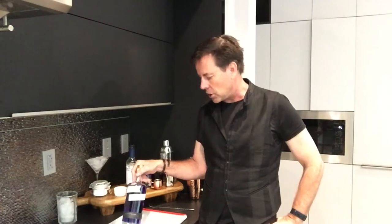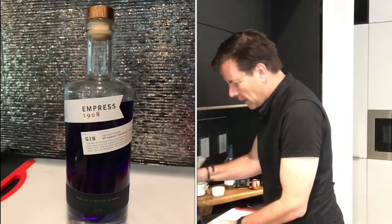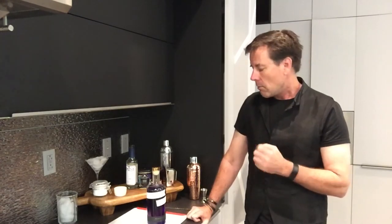It uses Empress Gin. Empress Gin is a very nice gin out of Victoria, British Columbia. It's from the Empress Hotel. It has a very distinct bluish purple hue to it. It's a very classy gin, and it's actually quite good. It's one of those gins that you can drink straight up. But we're going to do a cool color-changing cocktail with this.